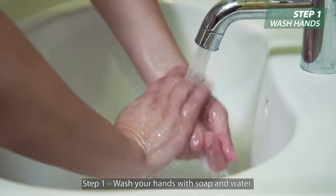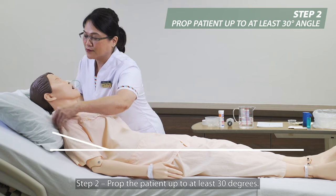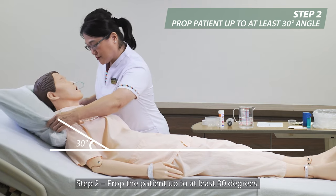Step 1: Wash your hands with soap and water. Step 2: Prop the patient up to at least 30 degrees.